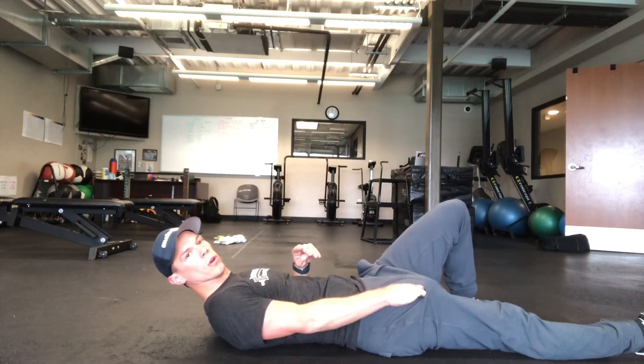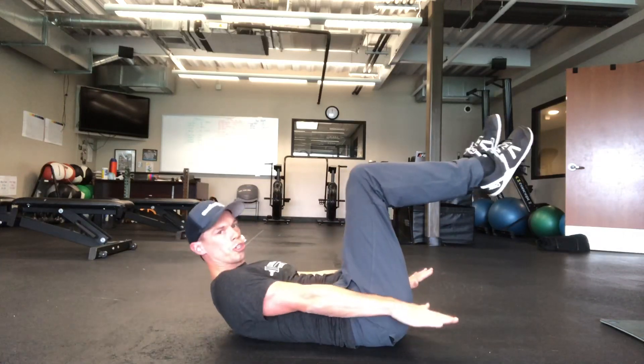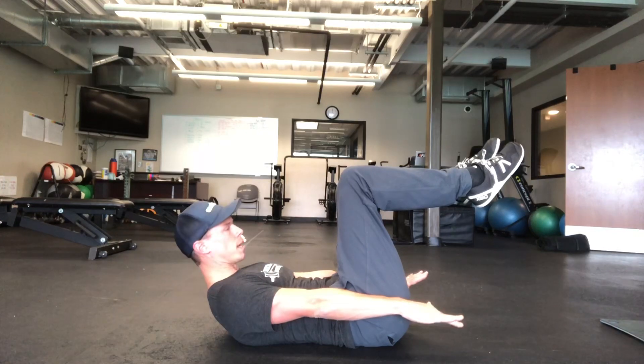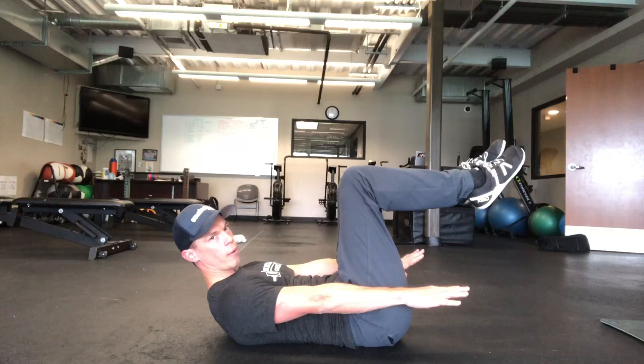This is the hollow hold. You're going to start with your feet up at 90 degrees and roll your shoulder blades — not your whole back, not your upper back — just your shoulder blades off the ground a little bit. Your head's going to come with it. Reach your arms through hard, so you're going to feel like you're pulling that way.